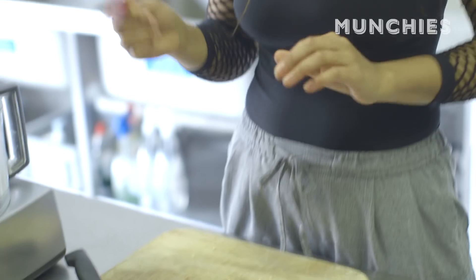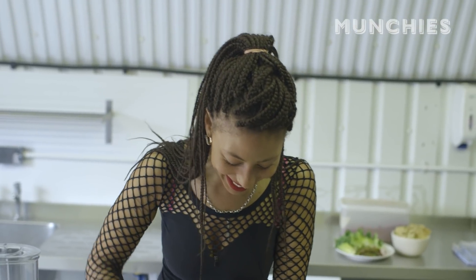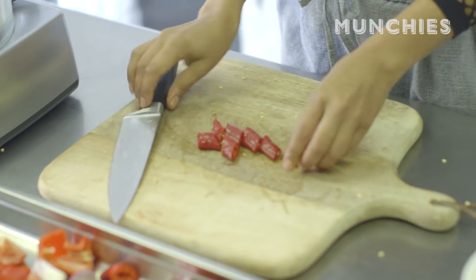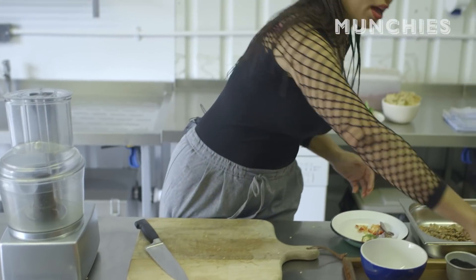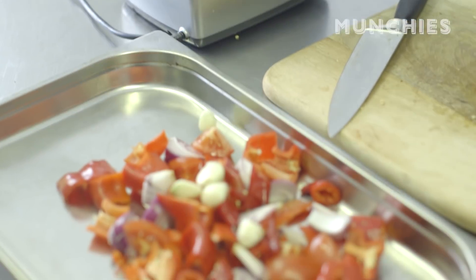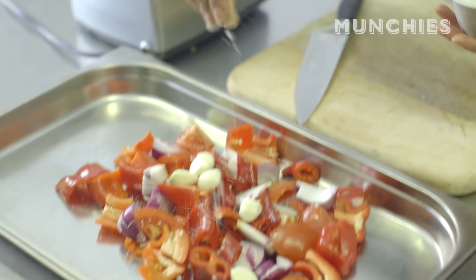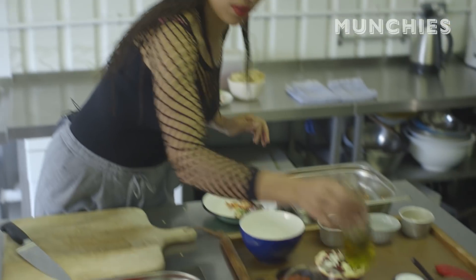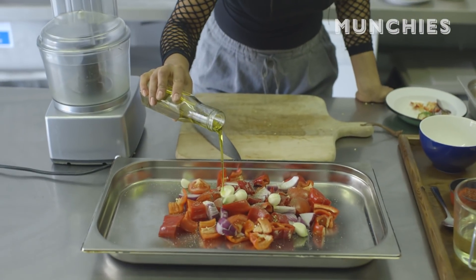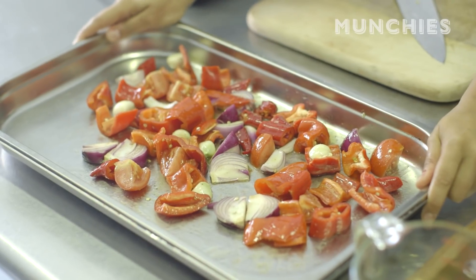One green chilli, one red chilli, roughly chopped. And garlic — here I have, how many is that? Six. Sometimes I do eight. Generous amount of salt, little bit of pepper, glug of olive oil. Even it out, and then whack it in the oven.